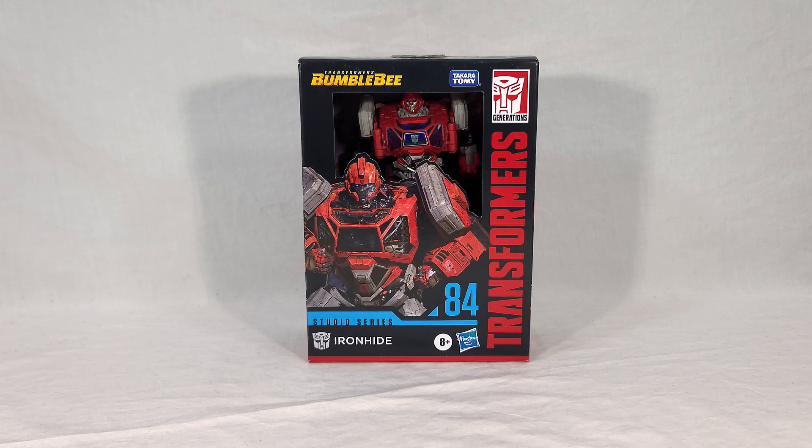Ironhide is, unsurprisingly, a recolor of the Ratchet toy that was released in the previous wave, and as such, there's nothing very new or surprising here — he's just basically a red Ratchet. What's interesting is that normally, in any given toyline, Ironhide gets released first and then Ratchet comes along afterwards. The only real notable exceptions I could think of would be Animated, because Ratchet was a main character in that and Ironhide wasn't.